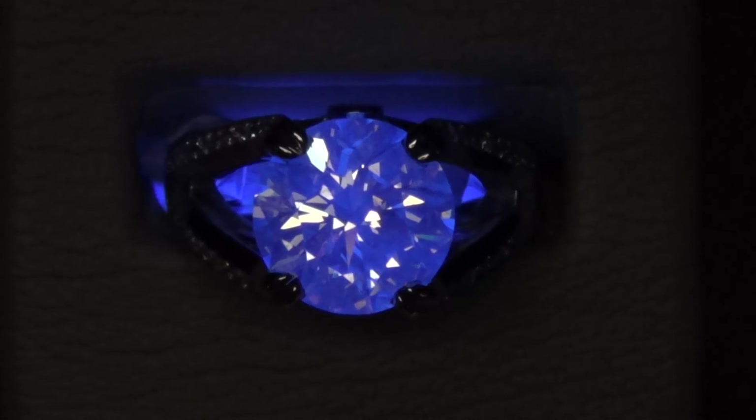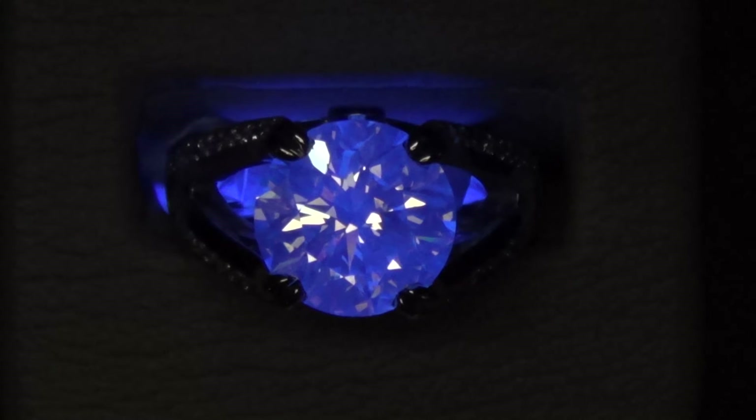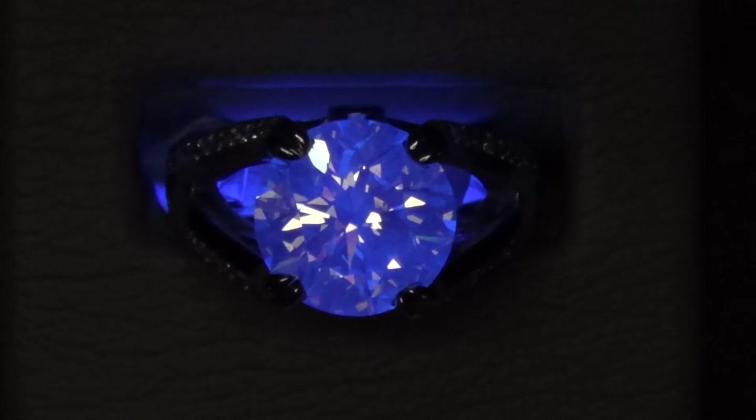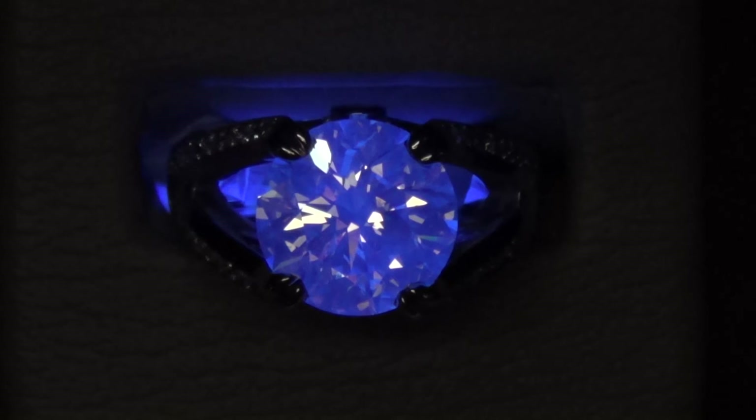Sometimes you'll see diamonds glow blue — most of the time they'll glow blue. Sometimes they'll glow yellow, which is not good, and other colors. But predominantly blue is the one that's mostly seen. So this is what we're talking about when we talk about fluorescence.